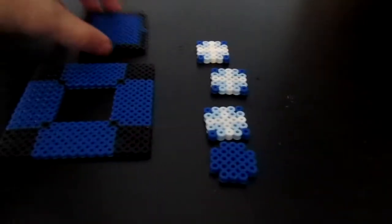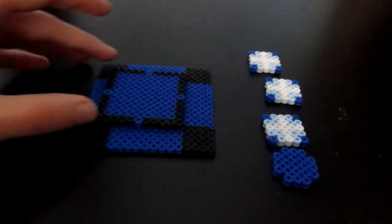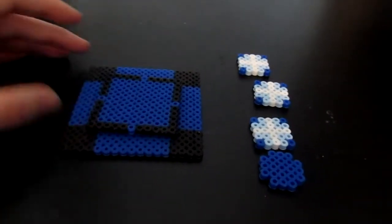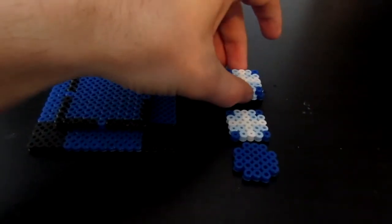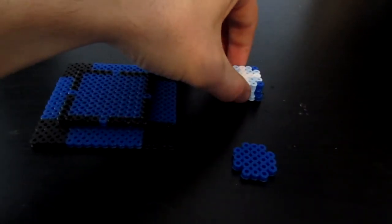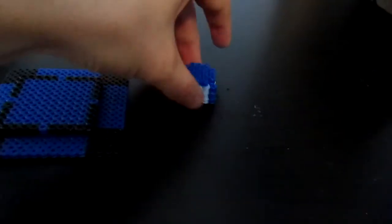With this piece, take this small piece and glue it right into the middle of this one. Then you're going to take all the white and ice blue pieces, glue them on top of each other, and then take this darker blue and glue it straight on. After that's all dried, take that piece and glue it into the center of this piece.